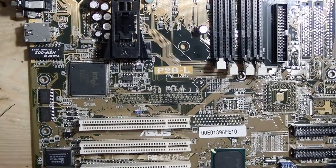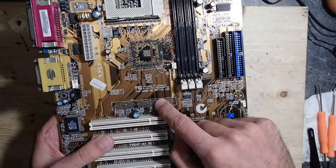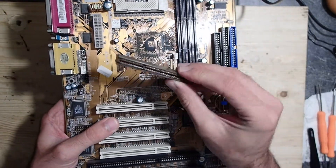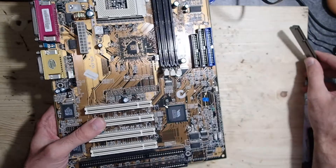I have many old mainboards here I am using to get parts from. Most of them are somehow physically damaged and not repairable anyway. Well, everything is repairable in theory, but you know what I mean. However, I could salvage another AGP slot by desoldering it from a damaged mainboard in only a couple of minutes.